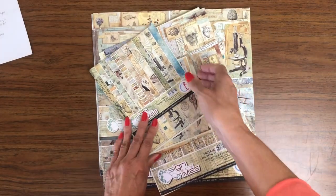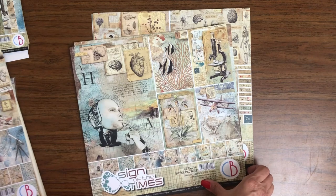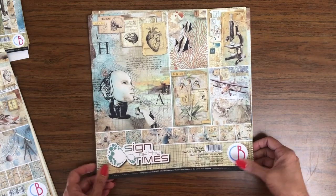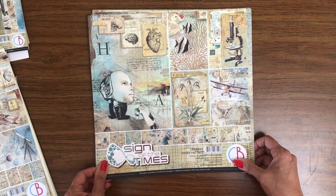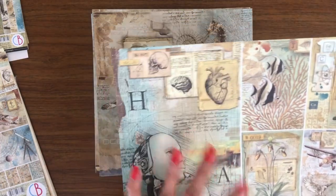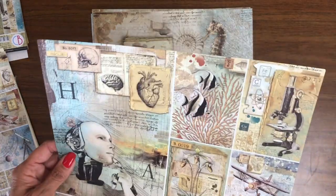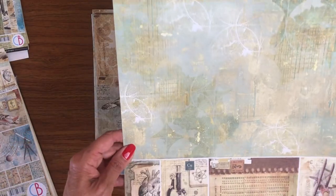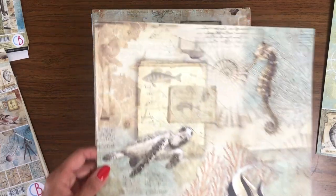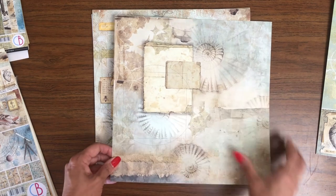The next one is Sign of the Times, and I really like this one too. It's unique. So Sign of the Times — I'm going to set aside our 6x6 and we'll go through the 12x12 collection pack first. It's got a lot of variety. It's got these sort of engineering images, botanical drawings, and anatomical drawings. I just think it's really interesting. Here's one that's just sea life, and I think this sheet is really pretty. And then we've got some shells on the back.